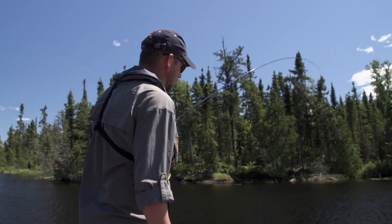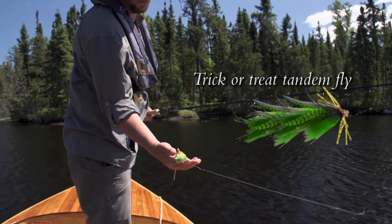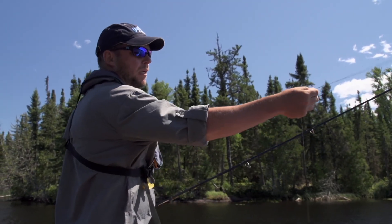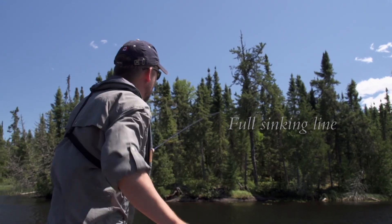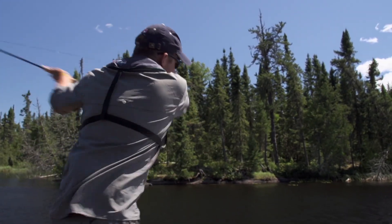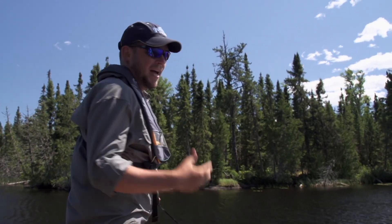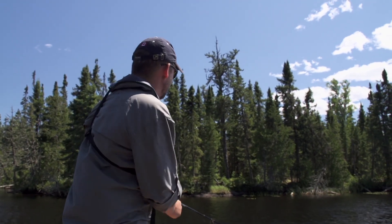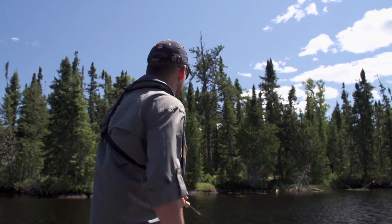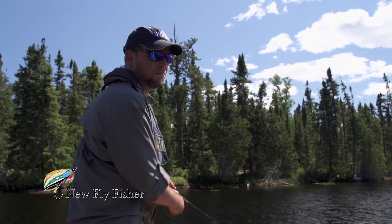I caught that first fish on a fly called a Trick or Treat — it's quite a large tandem. We've got 40 pound bite tippet tied directly to a full sinking line. Because the Trick or Treat is fully synthetic material, you dry it out to get it castable, launch it out, give it two strips — that soaks it — and then it slowly sinks. With the full sinking line, counting it down 10, 15, 20 seconds, and then you start that pulsating strip back. That's what tricked that 34 inch northern.